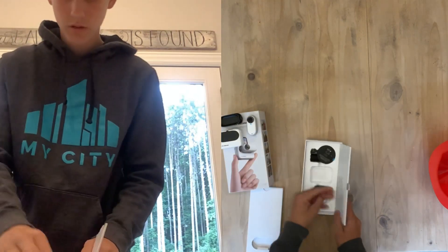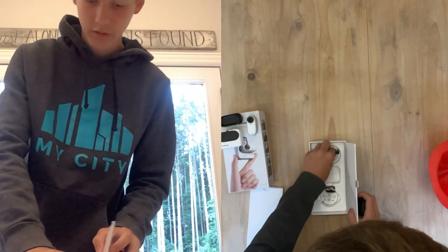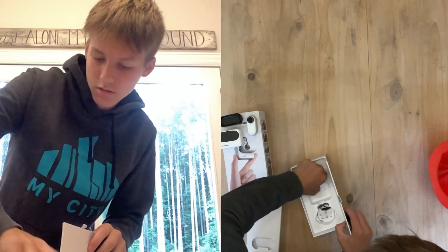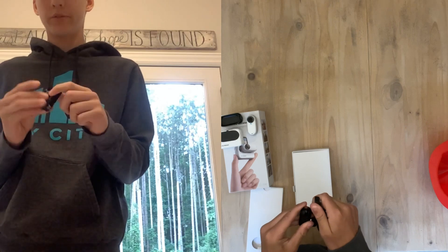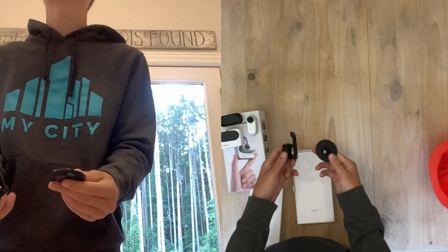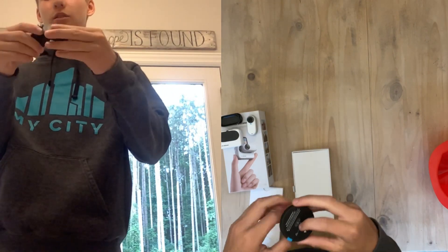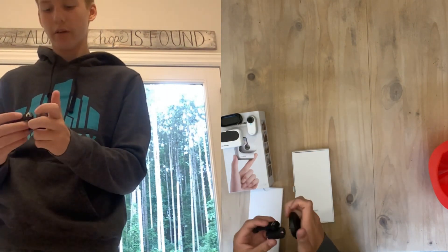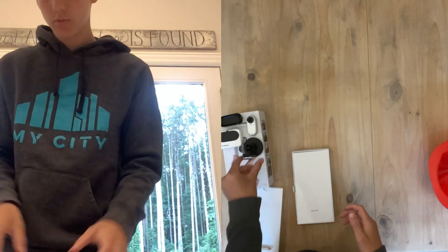And then we have the mount — this is all the mount stuff. This is where you ultimately mount the camera. You just put the camera right there — oh, good stuff! Just gonna put that right there with the camera again.